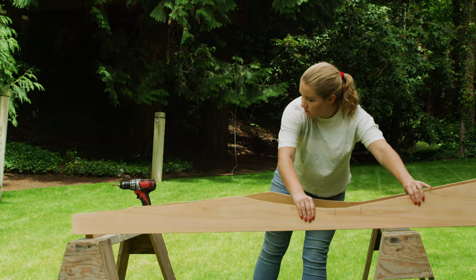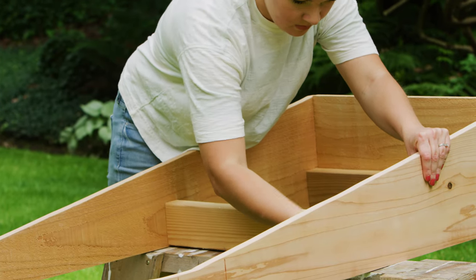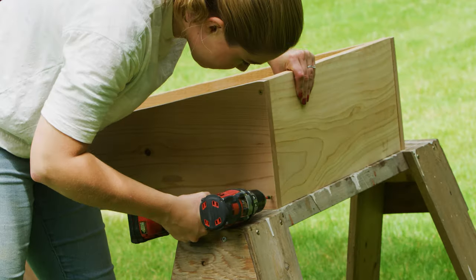To assemble the frame, sandwich the end pieces in between the side panels. Add a third 2x4 piece in the middle, 16 and 3 quarters of an inch from the head. Secure everything together with one and a half inch screws.